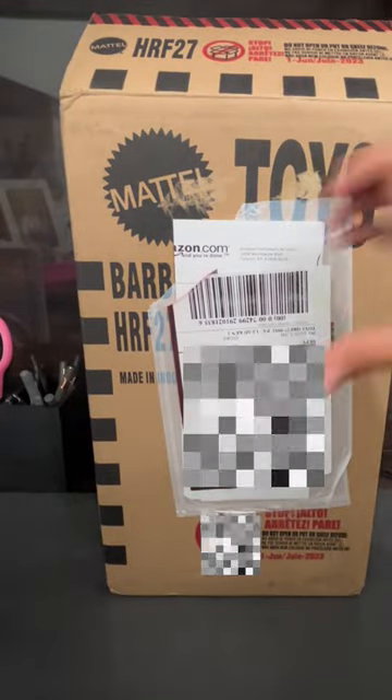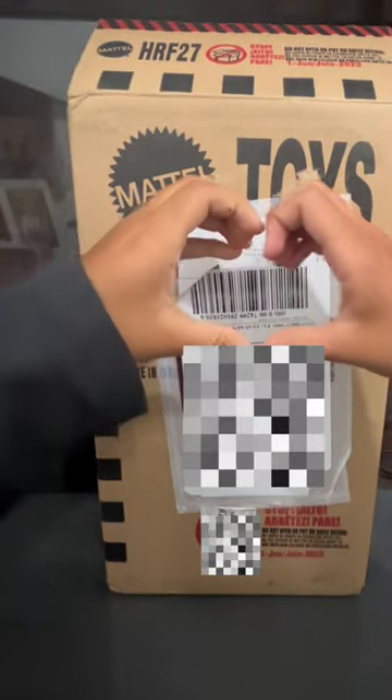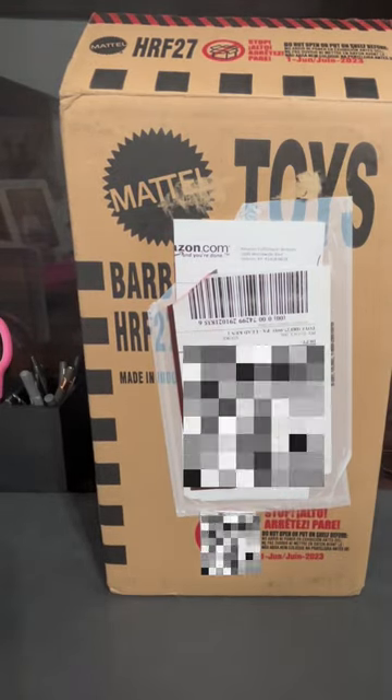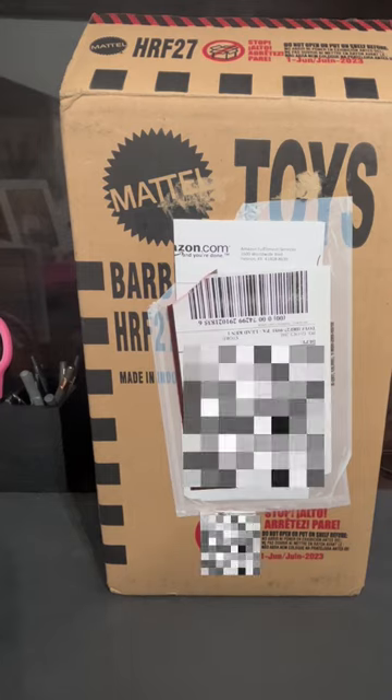We are unboxing! Today we are going to be unboxing the Ken in the denim for the Barbie the Movie dolls.